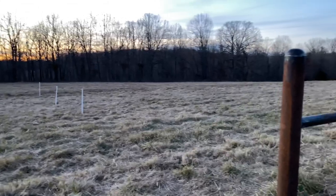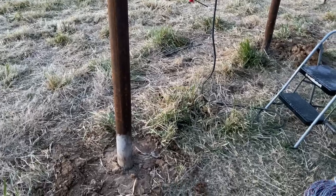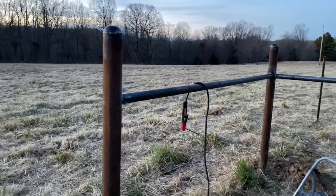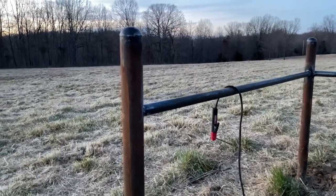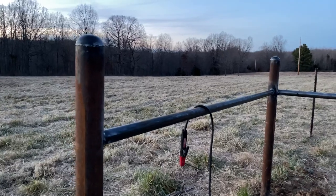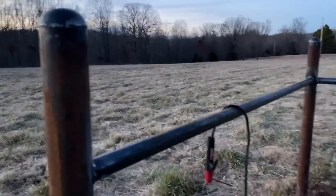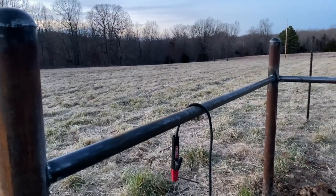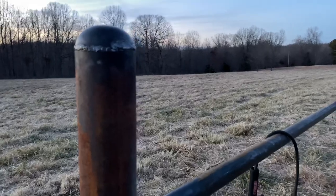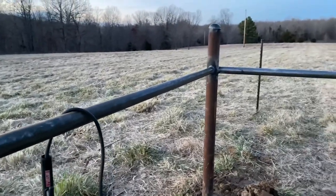We've got a little bit of progress to report on the cattle pasture. The guys got all of these holes dug yesterday and got them set into concrete — they had to mix each bag of concrete in the wheelbarrow. This morning they were set up, so I went into town and rented a gas-powered welder so we wouldn't have to drag a generator all over the place. Rick got the bracing all cut to size between the posts.